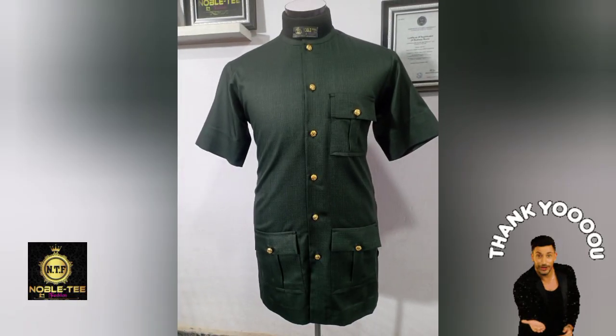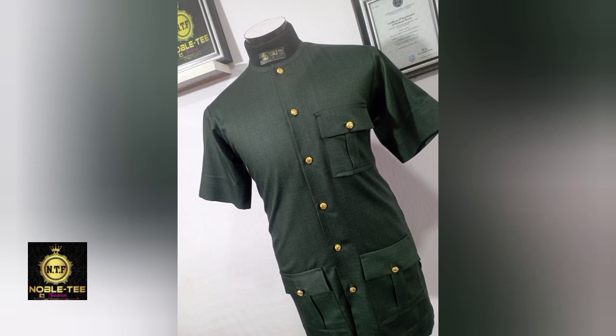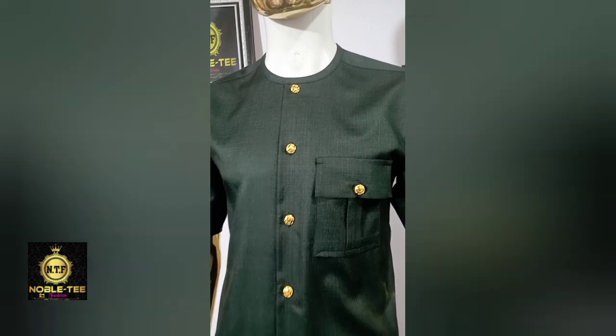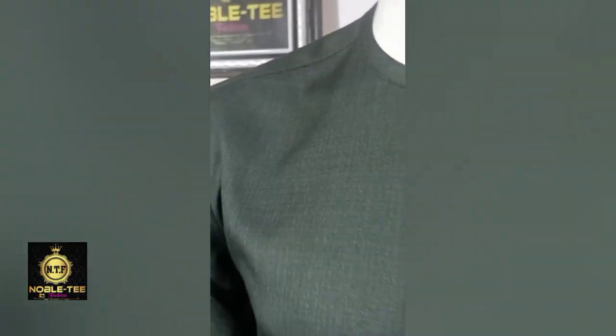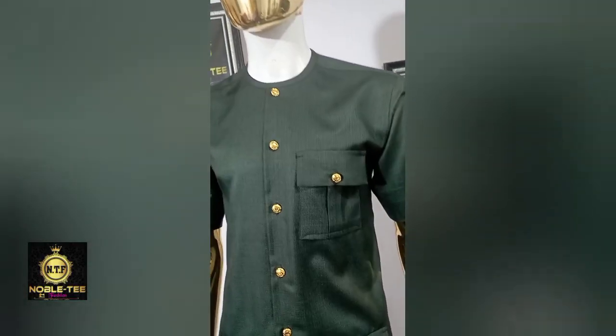If you enjoyed this video, give it a thumbs up and click the subscribe button. In the next video, I'll be taking you through the full process of how to stitch these shirts from A to Z. Turn on your notification bell and thank you for watching — bye for now!